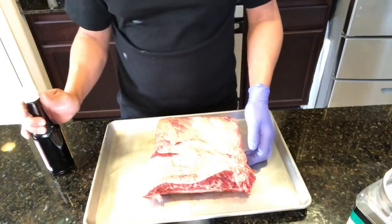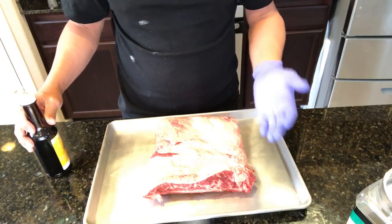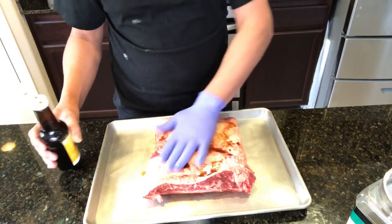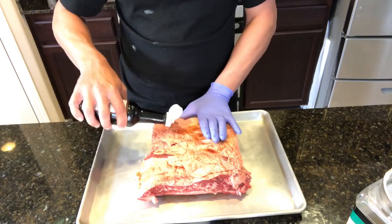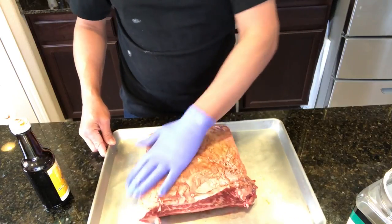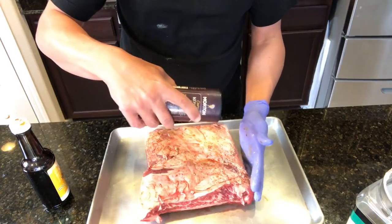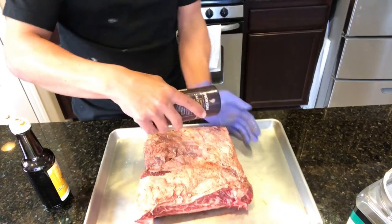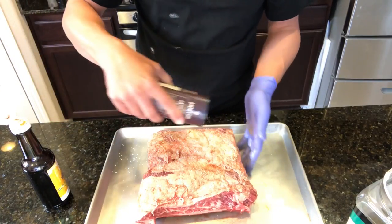First thing I'm gonna do is use Worcestershire sauce primarily as a binder, not so much for flavor. I'm not a fan of using mustard or anything like that, and I don't want to use olive oil because I have very little on hand. I'm gonna season this up pretty liberally. Salt is a subjective seasoning so I won't give amounts, but I'm seasoning this pretty liberally with every ingredient I have here.